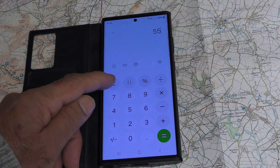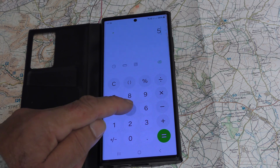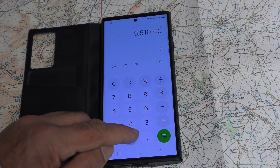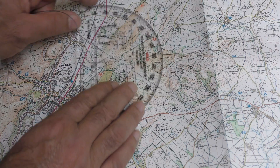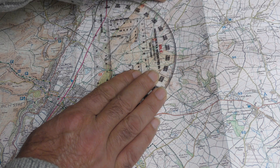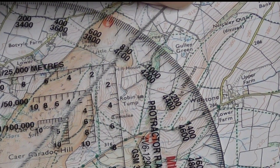If you have a calculator on your phone you can easily convert NATO mills to degrees by multiplying by 0.05625. We can do the same from Three Fingers Rock to the summit of Caer Caradoc — pull the string and as we can see we have 800 NATO mills.